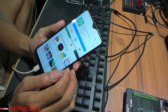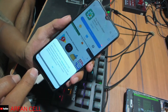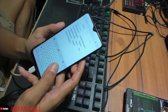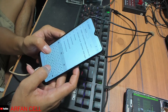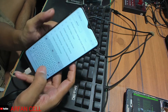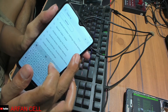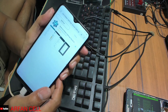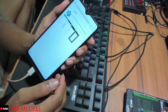Ini cara unlock verifikasi, tapi di sini download gagal temen-temen ya, tandanya seperti ini. Kalau download gagal, ketikkan di sini: hidden setting. Pilih yang Android hidden setting atau quick setting ya temen-temen, yang paling atas seperti ini.